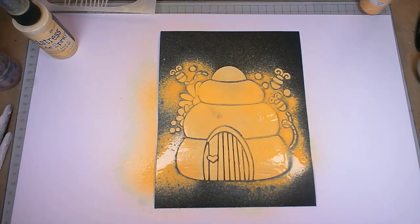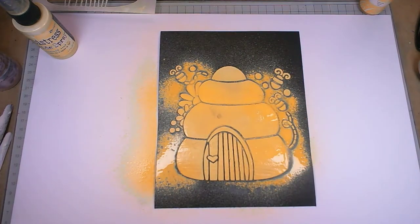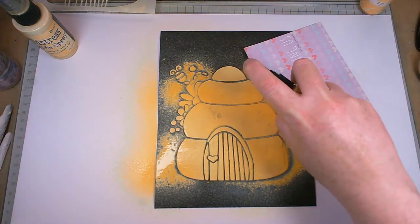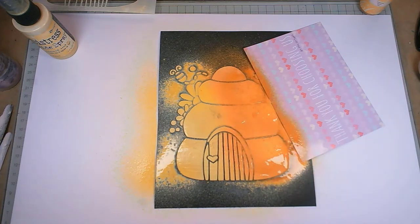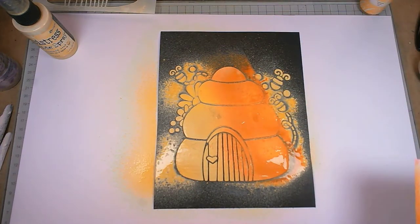I'm going to pop on another colour straight over the top, just down one side. I kind of want it just on the beehive — that's the word I was looking for. I've got a little postcard here I'm just going to pop to cover that area so we don't get colour where we don't want it. Okay, so we've got a little bit — I'm not being really fussy but I wanted most of it to be just on the beehive.